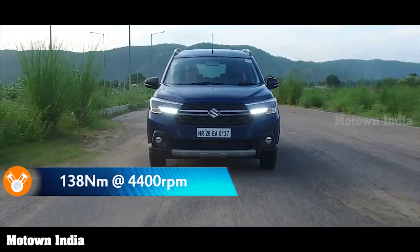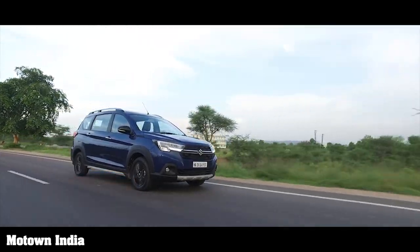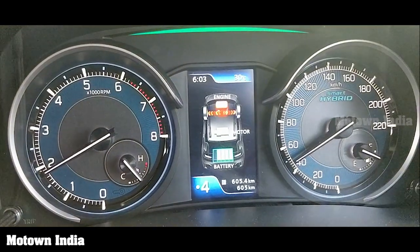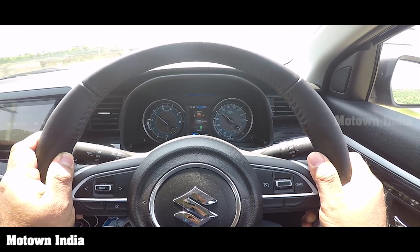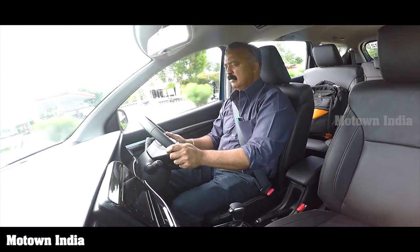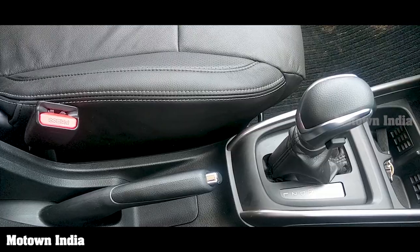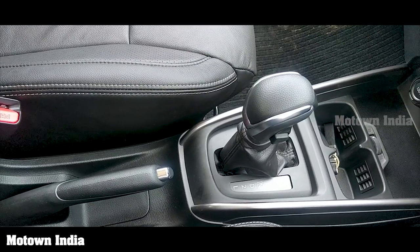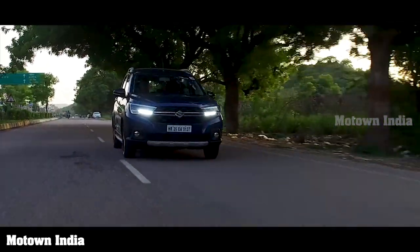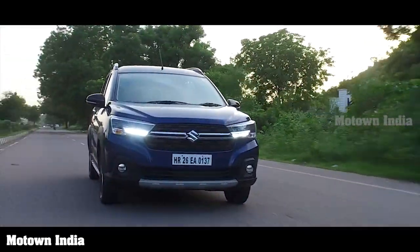The K15 engine offers peak power of 103.25 hp at around 6,000 rpm and maximum torque of 138 Nm at around 4,400 rpm. The vehicle has ventilated discs in front and drums at the rear. The smart hybrid provides idle start-stop and torque assist during acceleration. Ride and handling are good, NVH levels are under control, and the engine performance is delightful. The automatic transmission has D, 2, and L modes — L for slow traffic and steep climbs, 2 for restricted revs on hilly descents.